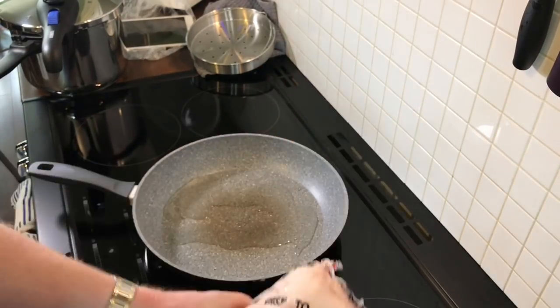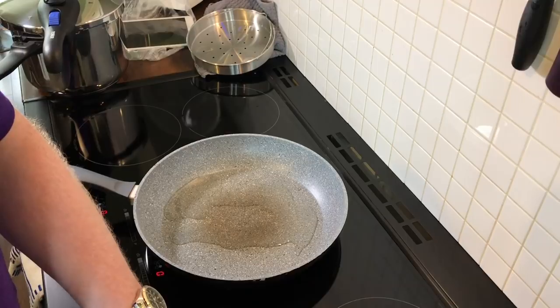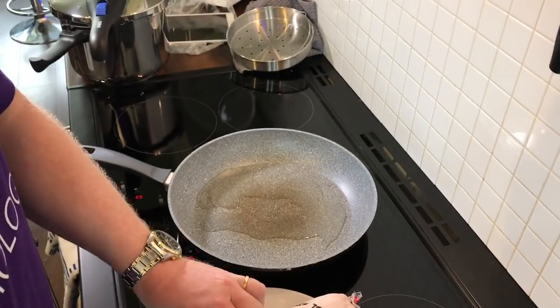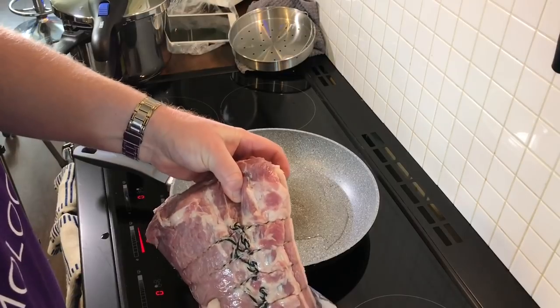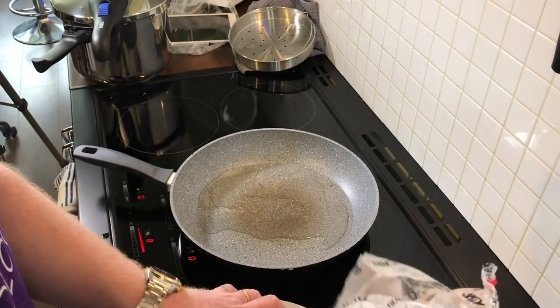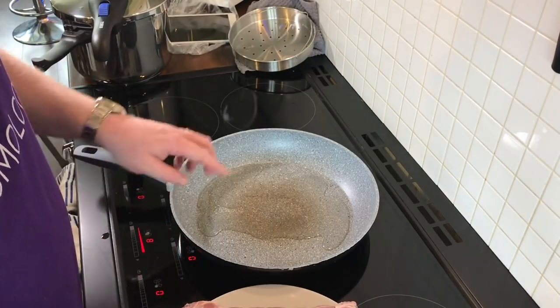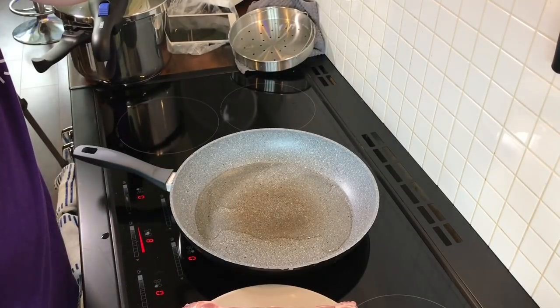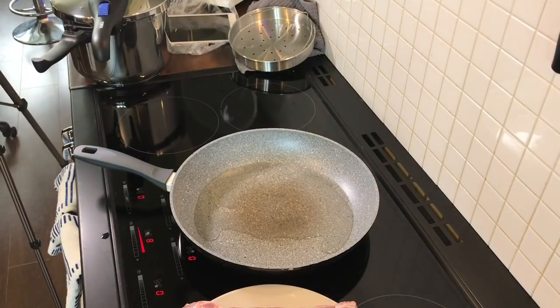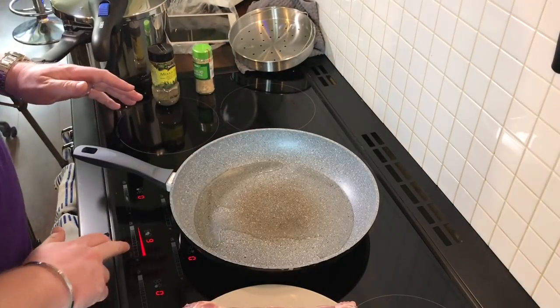I've got a piece of pork here which is almost two kilograms. So I'm going to turn the hob on and get the pan up to heat. I'm going to open the pork. The pork is here — the pan is just coming up to heat. What I'm going to be doing is seasoning the pork as I'm searing it. So mixed herbs and some chopped garlic — that's what I'm going to use to sear it. I'll just get the pan up to temperature.